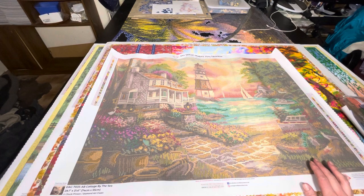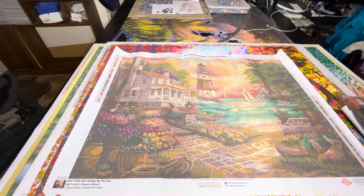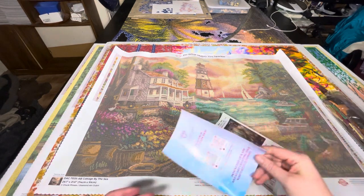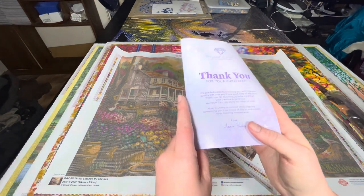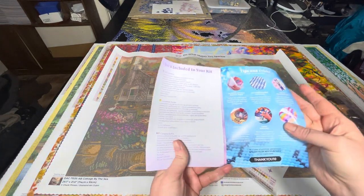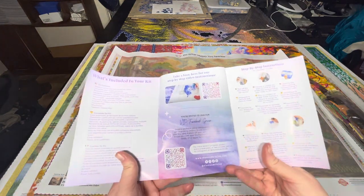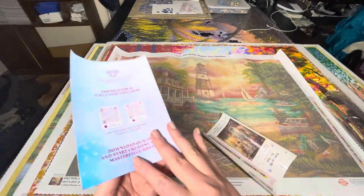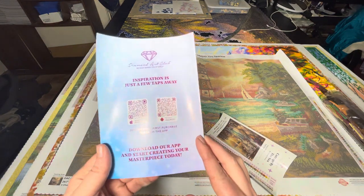I'm just trying to do a bit of this between things, and I'm trying to teach Holly to settle. So next we've got our thank you pamphlet from Diamond Art Club's CEO. This has our what's included in your kit, tips and tricks, QR codes to the VIP Facebook and tutorials, step-by-step instructions, some discount codes, QR codes to the app on Android and iPhone.